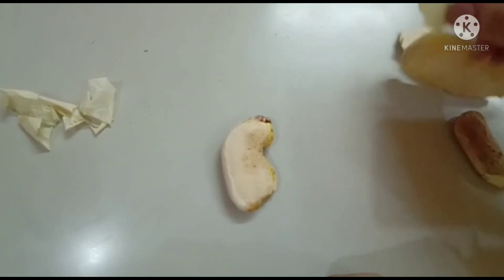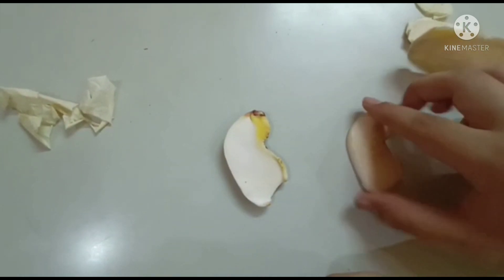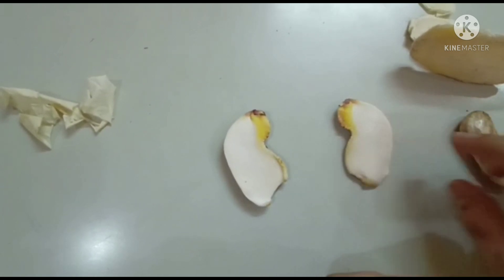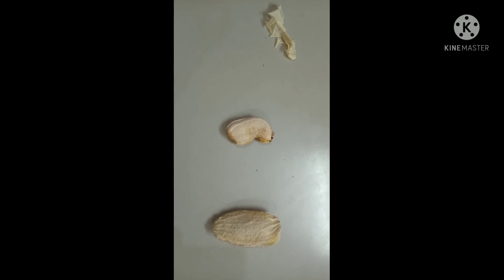I have dissected the seed into half pieces and you can see a plant growing at the top of the seed. Hence the seed was able to germinate. Thank you guys for watching this video to the end.